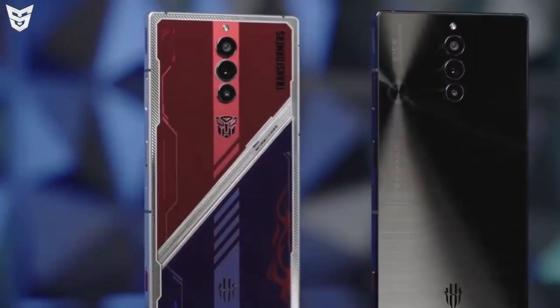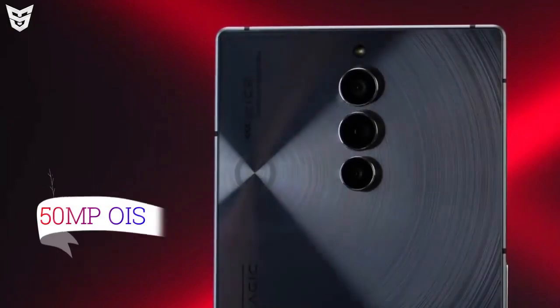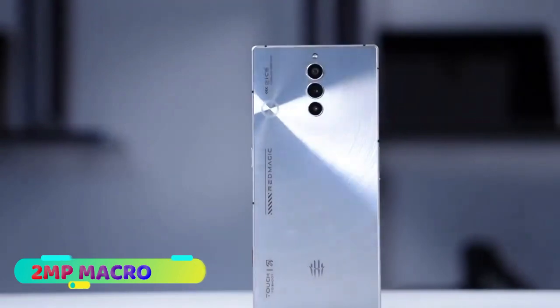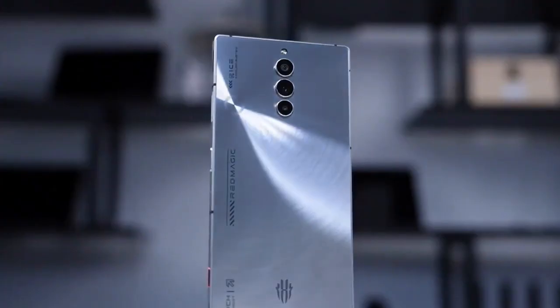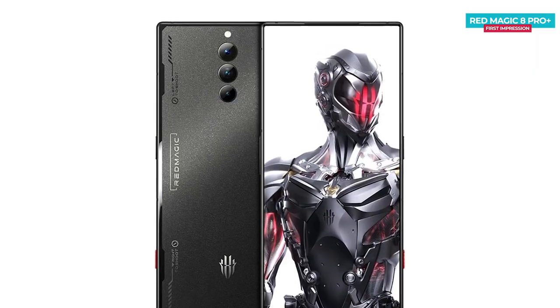Camera. The Red Magic 8s Pro Plus has a triple camera setup on the back with a 50-megapixel main camera, an 8-megapixel ultrawide camera, and a 2-megapixel macro sensor. On the front there is a 16-megapixel selfie camera which takes great selfies and video calls.